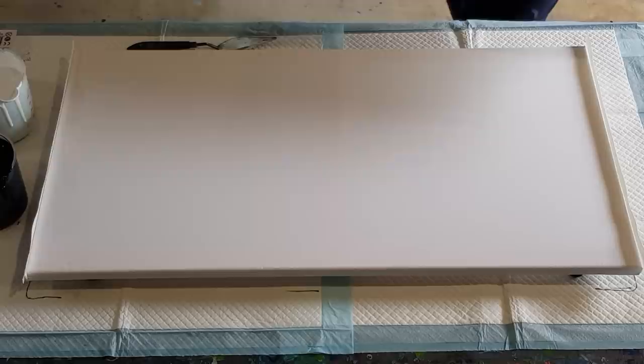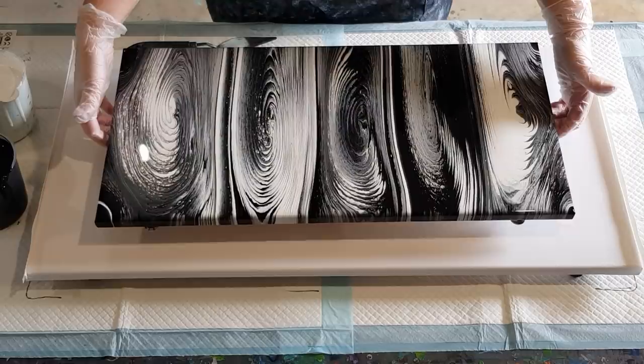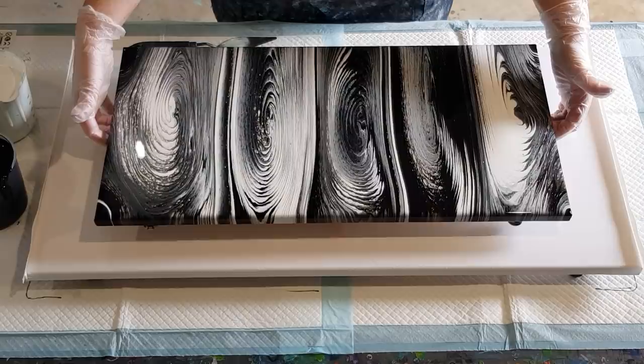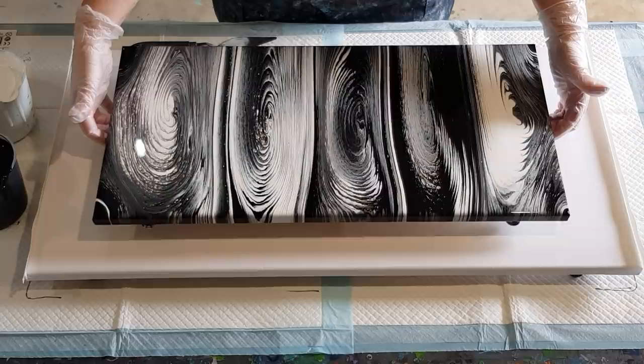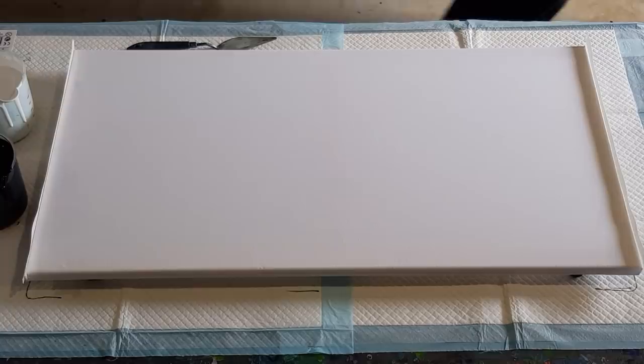I did this one this morning — a five-ring pour in floetrol, two parts floetrol to one part paint. I wanted a black and white painting but kind of got a gray painting, so I'm changing it up. I love this one, it is beautiful, but I just wanted black and white. So I'm going to go again and try for proper black and white.